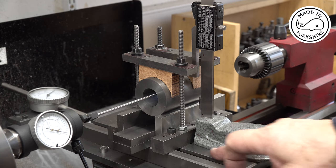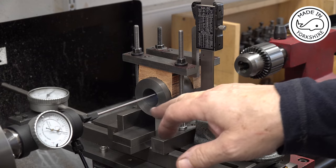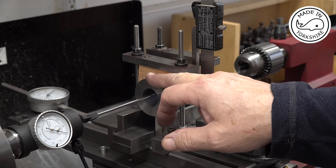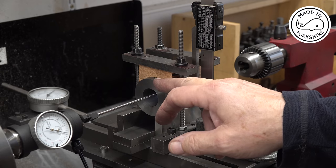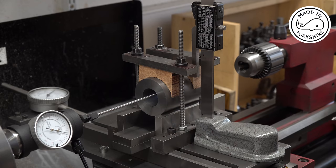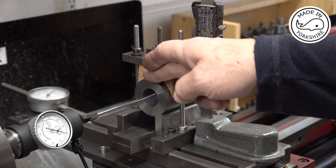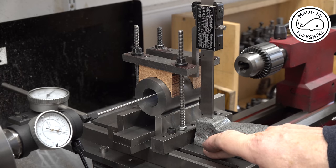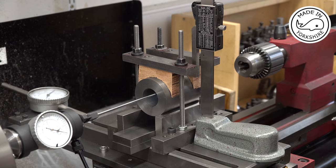Now I know the distance between the top of the cross slide and the centre of the headstock is 2.366 of an inch. I also know that the outside diameter of this piece of cast iron is 2.002, so 2 thou over spec. So if I divide that by 2 I get 1.001. If I add 1.001 to 2.366 that should give me 3.367, and in actual fact it's 3.365 — so 2 thou out. I can't get it any closer.